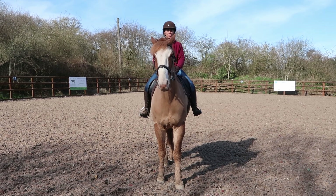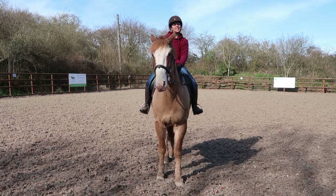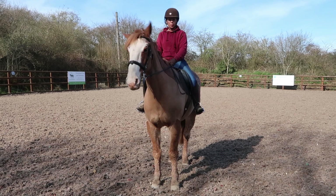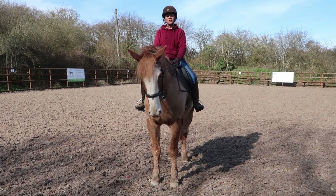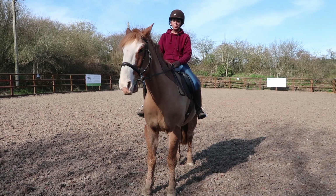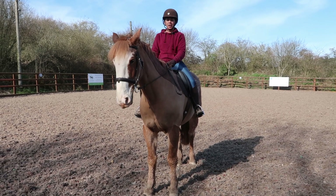Hi guys, my name is Zara Griffiths and today I am riding Sunny and I'm going to show you how to do a turn on the forehand. A turn on the forehand is a really important exercise for starting to teach your horse lateral movement, and I'm going to show you how you ride that.